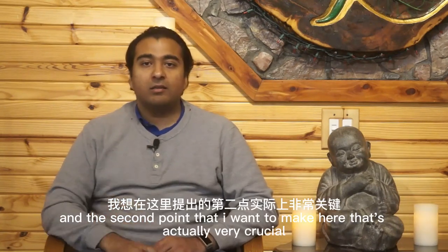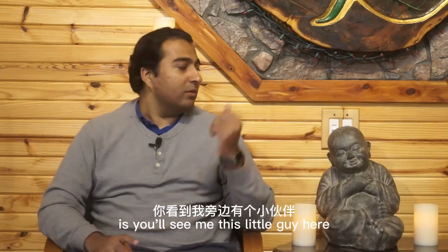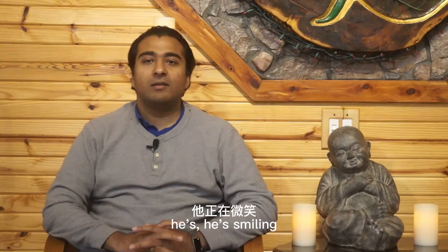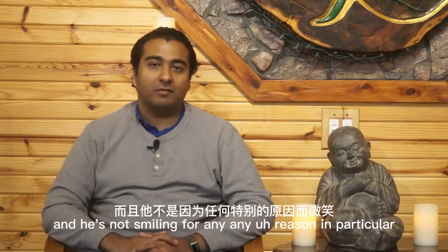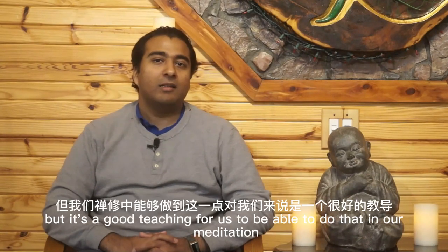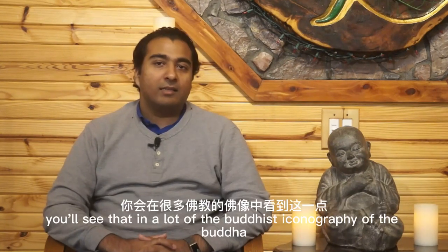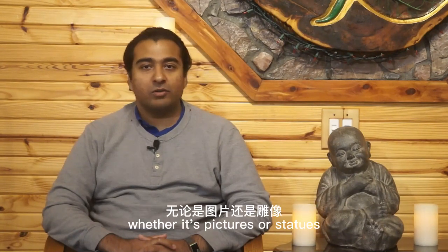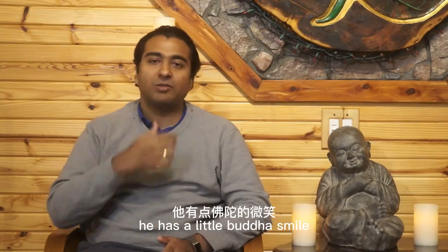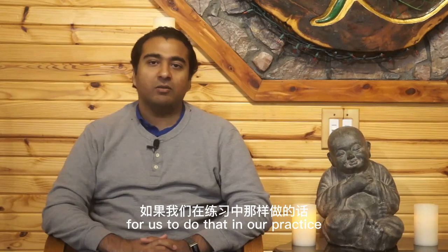The second point I want to make, which is actually very crucial, is you'll see me — this little guy here — he's smiling. He's not smiling for any reason in particular, but it's a good teaching for us to do that in our meditation. You'll see that in a lot of Buddhist iconography of the Buddha, whether it's pictures or statues, he has a little Buddha smile. That's a teaching for us to do that in our practice.